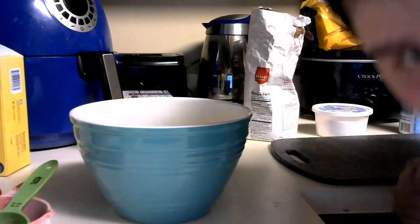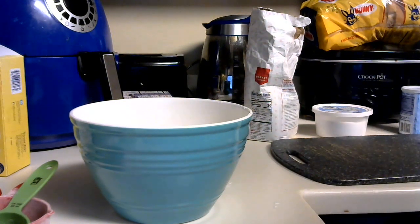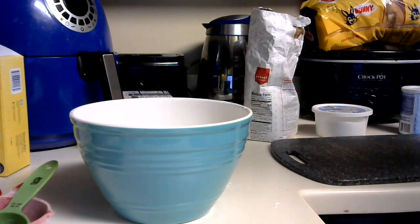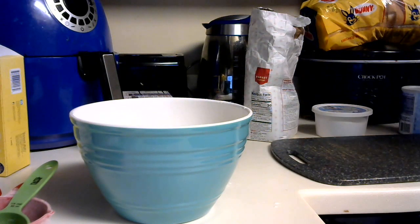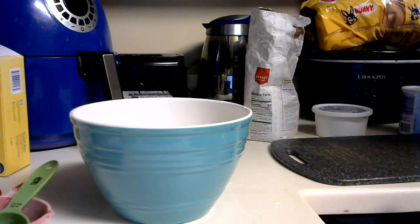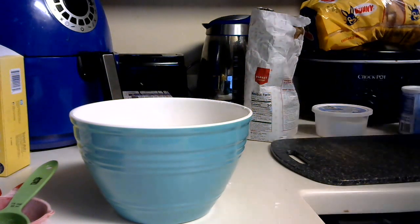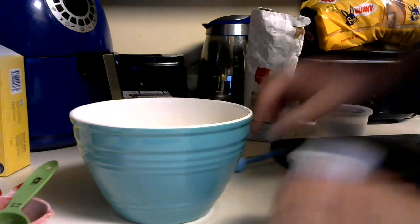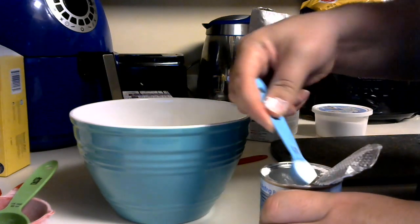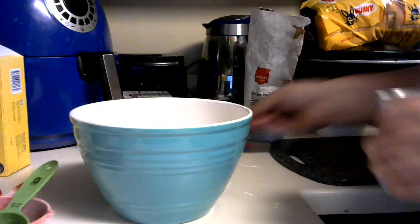One and a half teaspoons of baking powder — let's see, that's a half tablespoon, that's a teaspoon, and this has to be the half. One and a half teaspoons of baking powder. And then a third of a cup of milk and one egg.